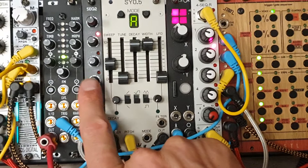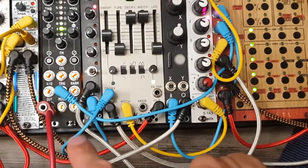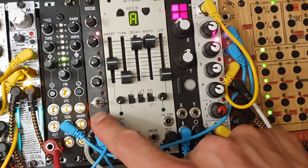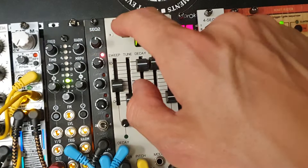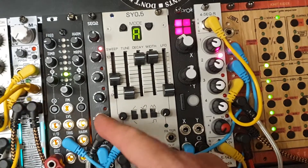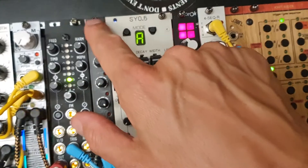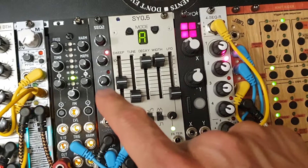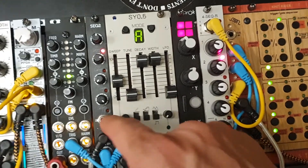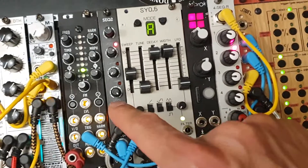It's not unlike this sequencer here — also really cool — a 3HP sequencer by Erika Synths. It's a very simple analog sequencer: you send a trigger or clock signal and it progresses with the trigger. You can set it to only three steps, and it will take the three steps that are playing at that moment — not just the first three.